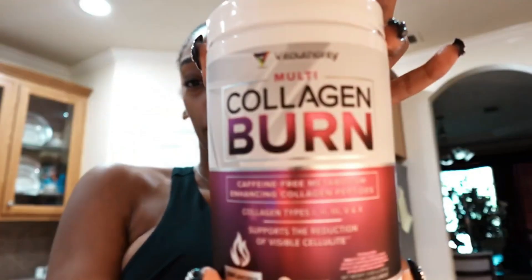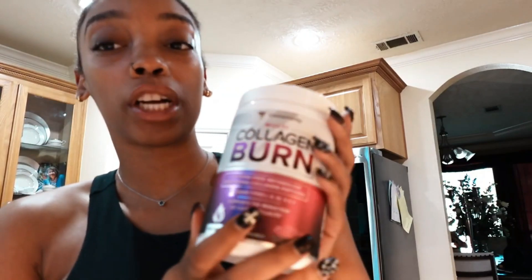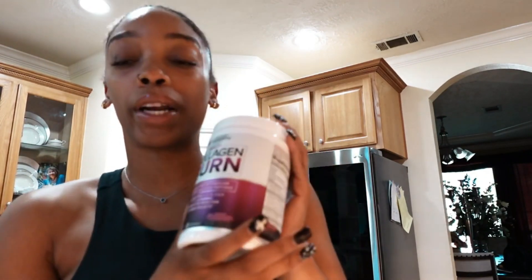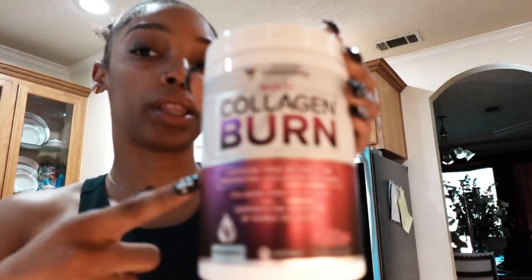I'm so excited to share with you guys today a new product, which is the Collagen Burn by Vita Authority. They were kind enough to send me a PR package and I'm so thankful. I'm so excited to show you guys how it works and how I've been incorporating it in my everyday routine. Vita Authority has a bunch of different products that you can try on their website — I'll link their website in my description along with this product.